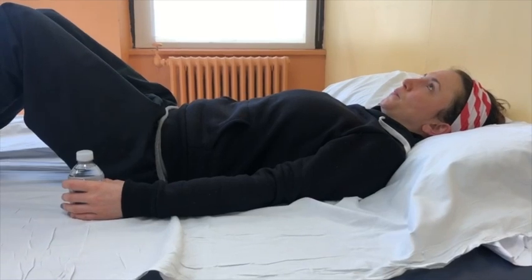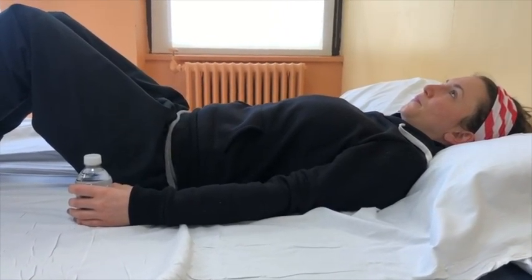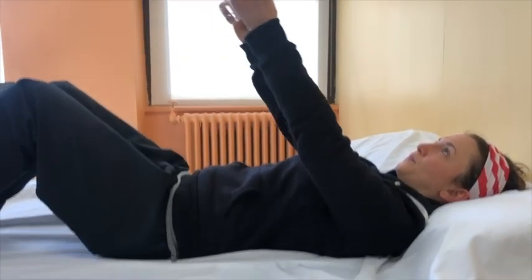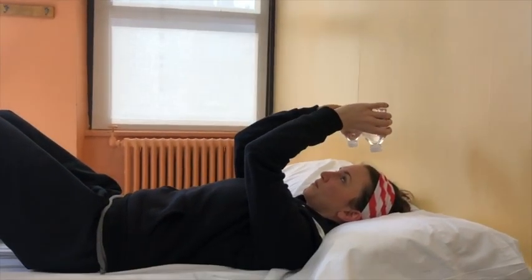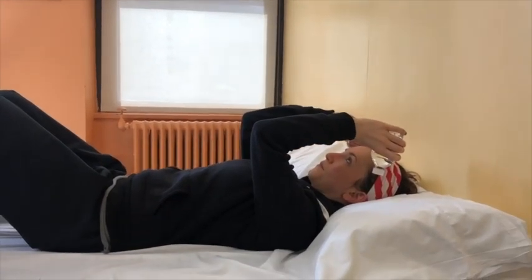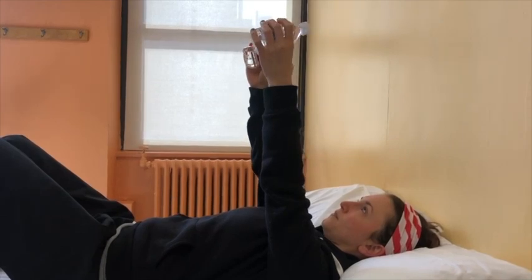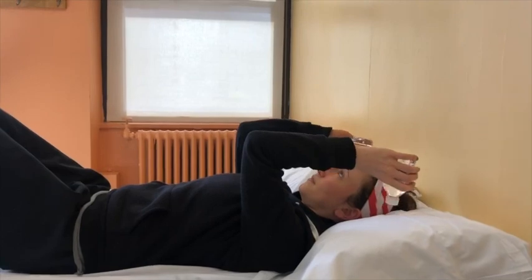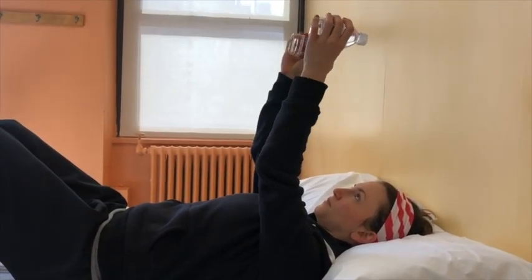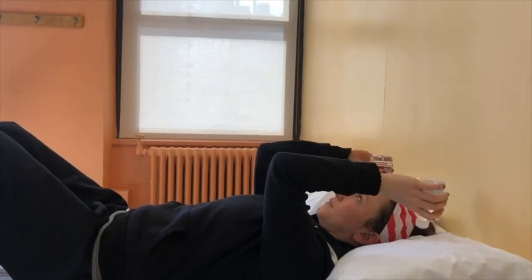This exercise is called resistant elbow extension. Begin lying on your back, weights in your hands, and your arms lifted to shoulder height. Bend your elbows so that the weights come towards the pillow. Without moving your shoulders, straighten your elbows reaching towards the ceiling. Bend your elbows to bring the weights towards the pillow again, being mindful not to move your shoulders, and straighten your elbows. Repeat this exercise eight to ten times.